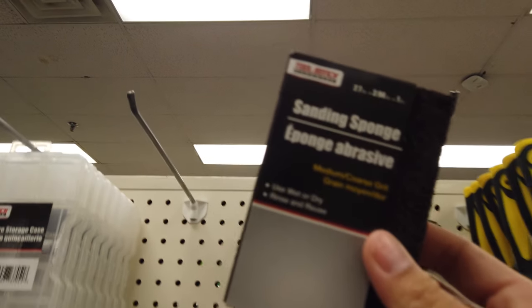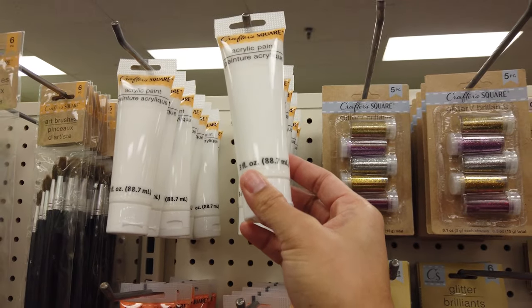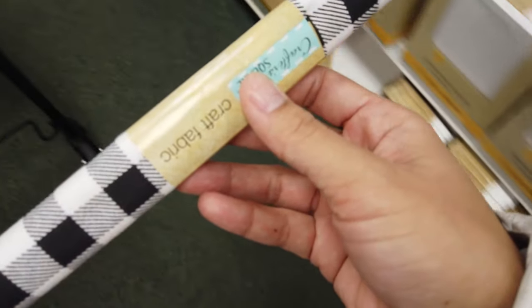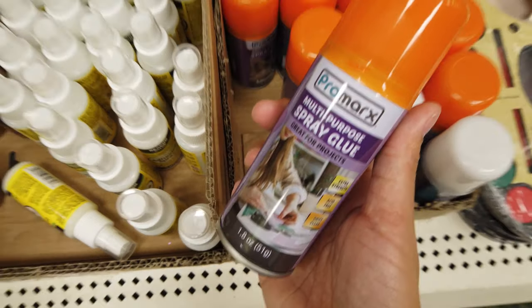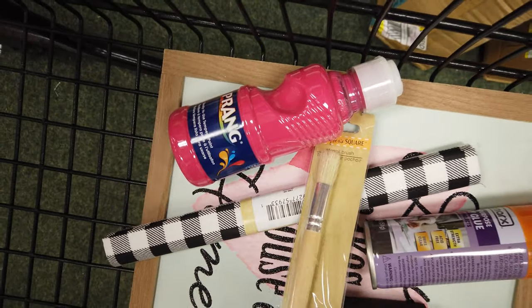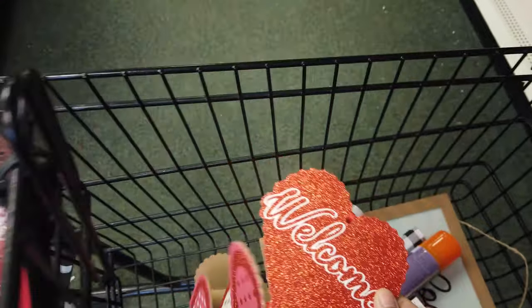What's up guys, welcome back to my channel! If you're new here, I'm Bonnie and this is my channel where I talk about all things lifestyle and DIY. So if you're interested in either of those, make sure you hit subscribe down below and turn on those notifications. Today we're going to be doing a super easy DIY Dollar Tree hanging sign, and all of the items I purchased are going to be from the Dollar Tree.